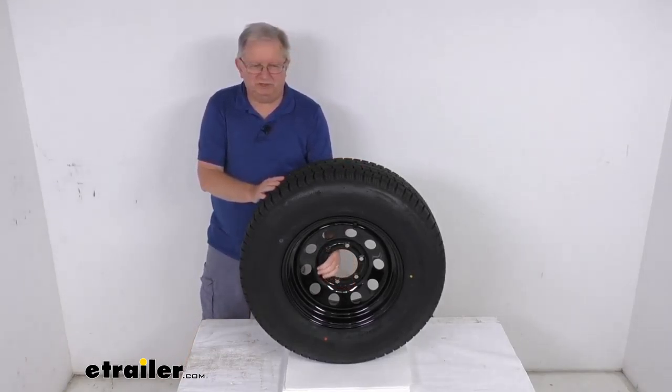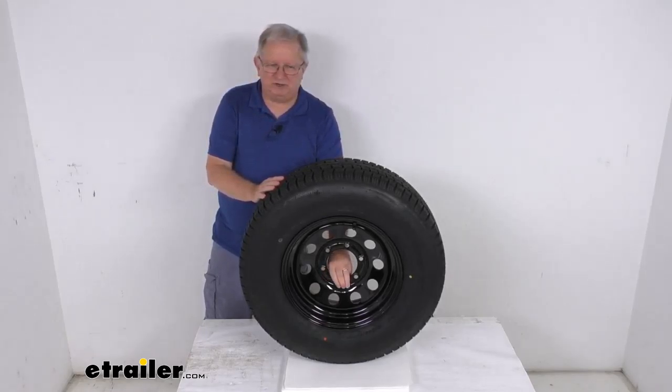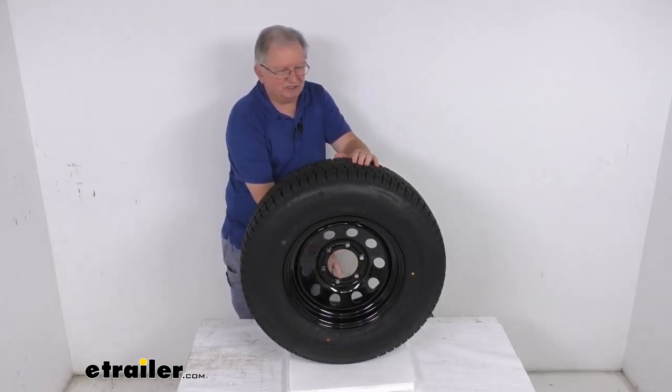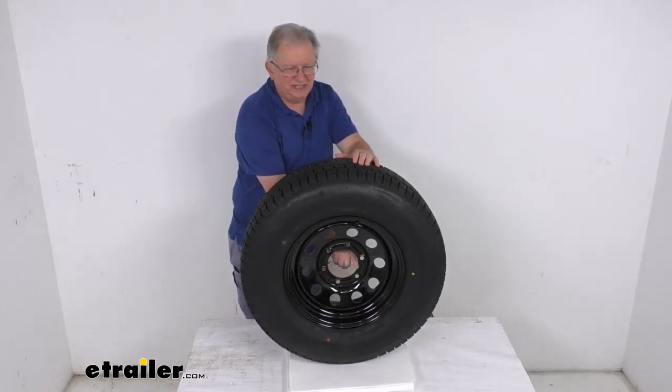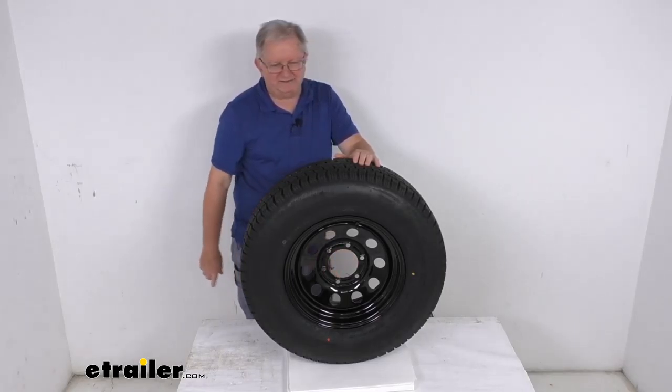This wheel uses a lug size of 1/2 inch by 20. The weight capacity on just the wheel is 2,830 pounds. The pilot hole diameter — this large hole in the center of the wheel that goes over the hub on your trailer — is 4.25 inches.